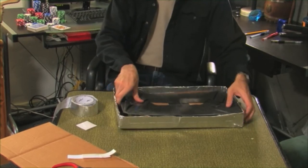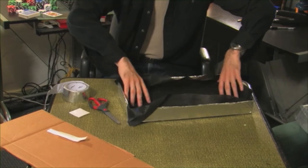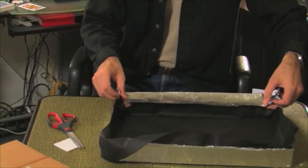Place the weed cloth faced cardboard into the frame. Line the inside of your case with some of the leftover weed cloth and secure it to the sides of the frame with some of the aluminum tape.